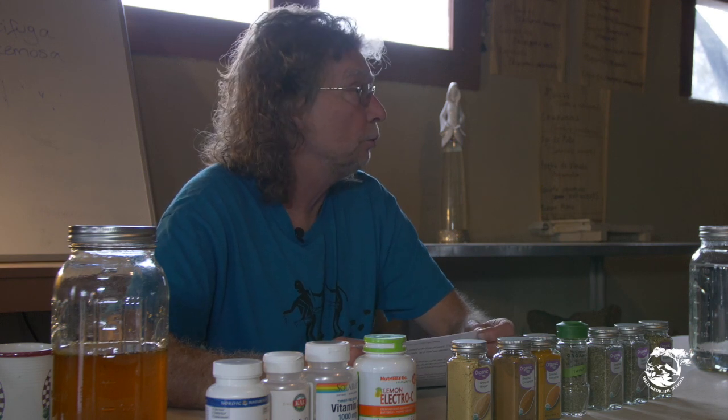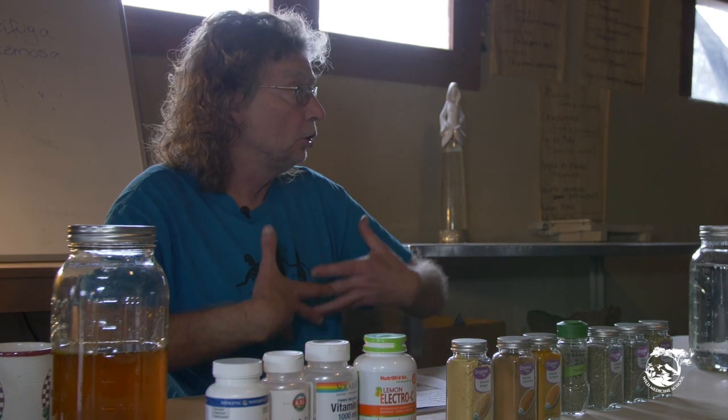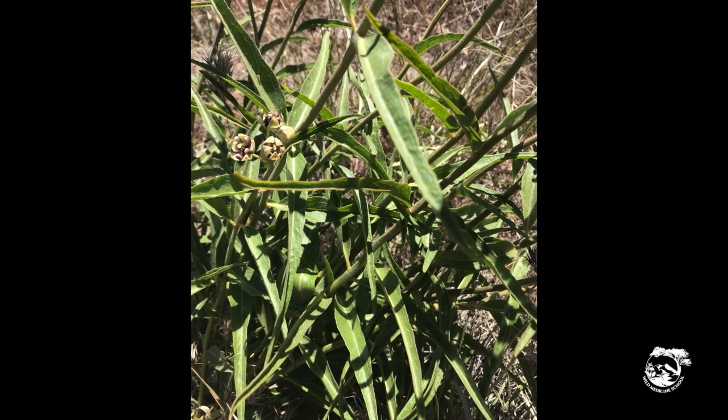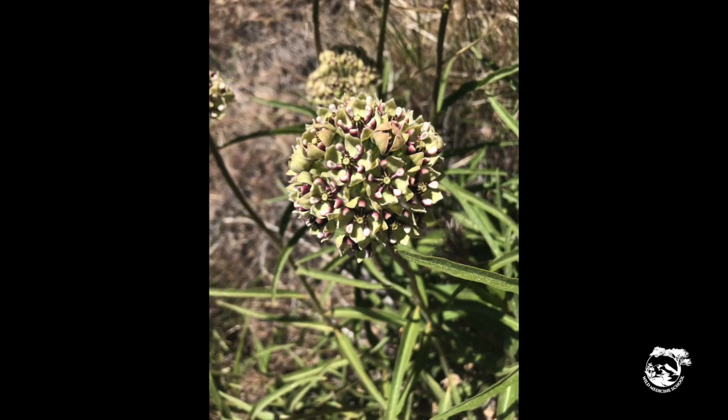These two have a history. Asclepius tuberosa is called pleurisy root. The filling up of the lungs is pleurisy. These are the two that have been traditionally used throughout pandemics and pneumonias. We use the root. The reason why we use the root is because this plant contains cardiac glycosides.